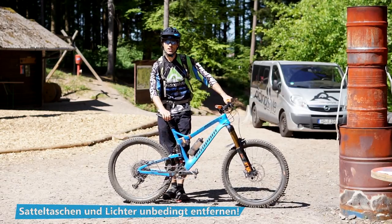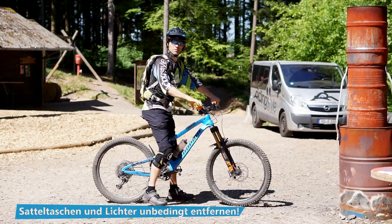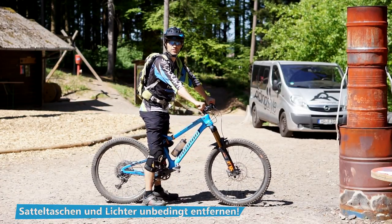Der Sattel sollte möglichst tief eingestellt sein, damit du, wenn du drauf sitzt, mit beiden Füßen noch auf den Boden kommst.